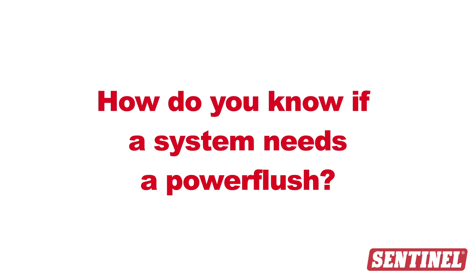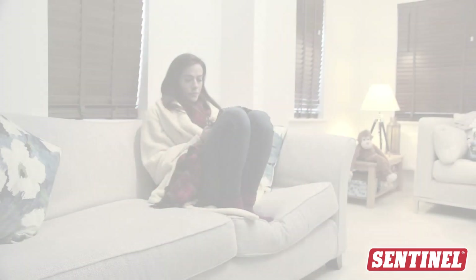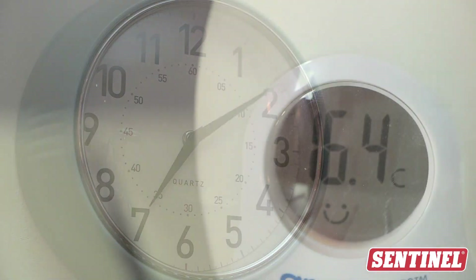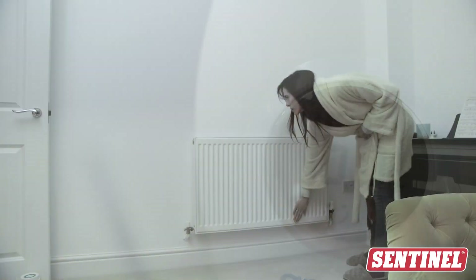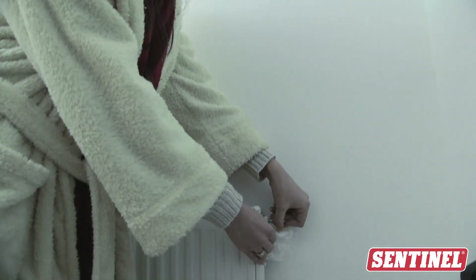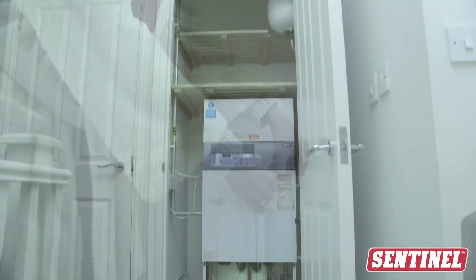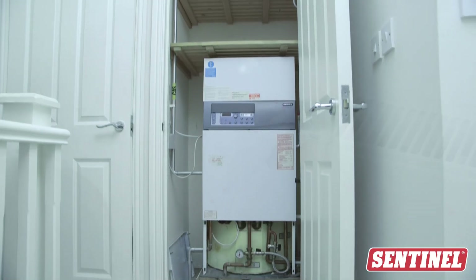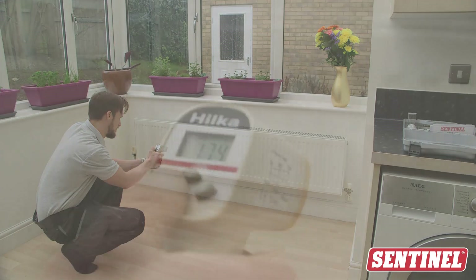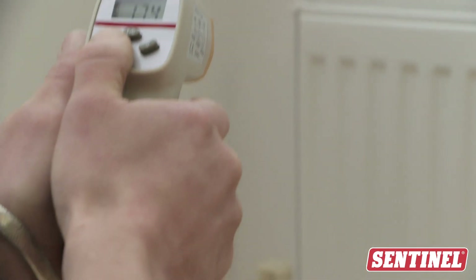So how do you know if a system needs a power flush? Here are some symptoms to look out for: some rooms are colder than others, the system takes a long time to warm up, one or more radiators are cold at the bottom or at the top, radiators need frequent bleeding, or the boiler is noisy. There are also tools such as a turbidity tube or an infrared thermometer that can be used to check the health of the system.